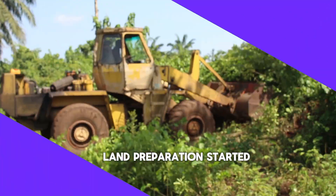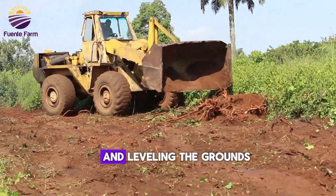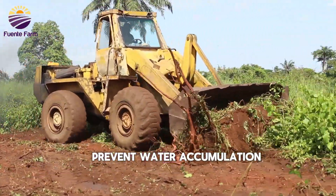Land preparation started by clearing the area where the greenhouses will be placed and leveling the ground so as to prevent water accumulation.